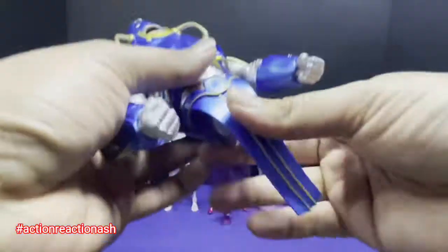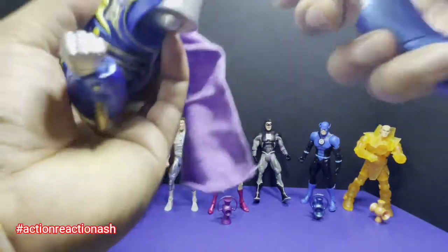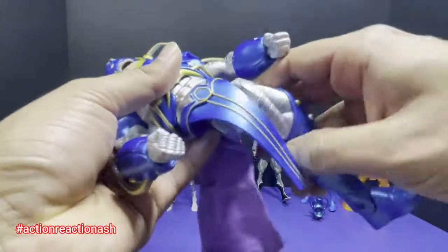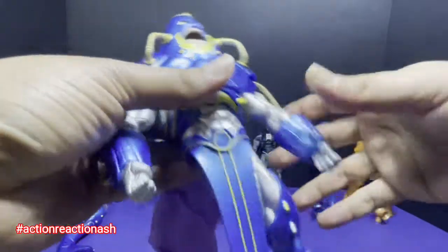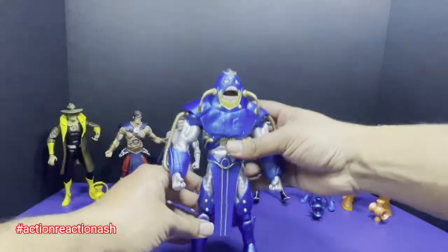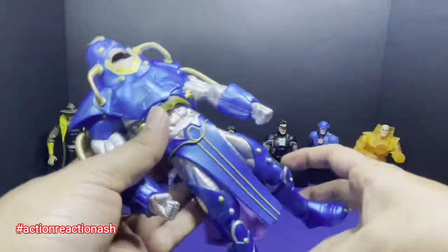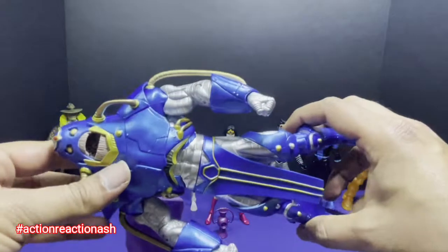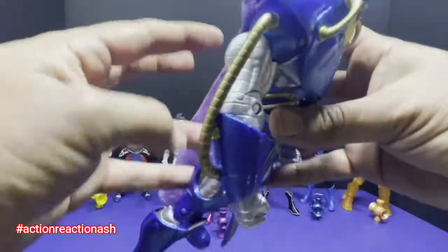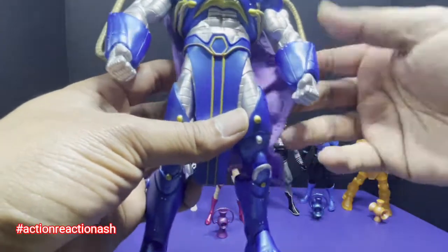There it goes. Now legs — let's put the left leg in. Oh yeah. And the right leg. Oh man. So that's our Anti-Monitor! Wow — he looks amazing. They have captured the Crisis on Earth Anti-Monitor very nicely.